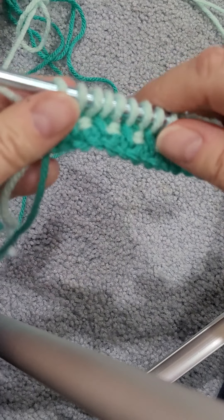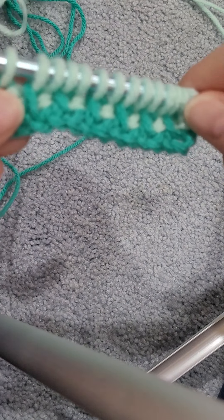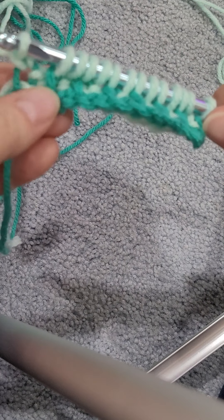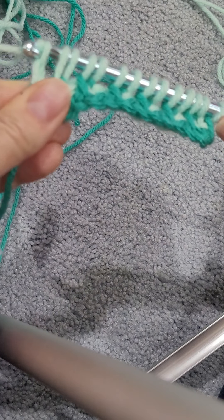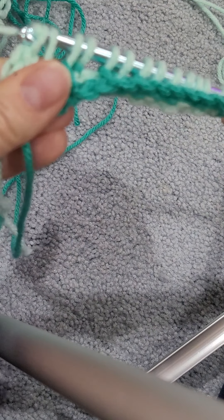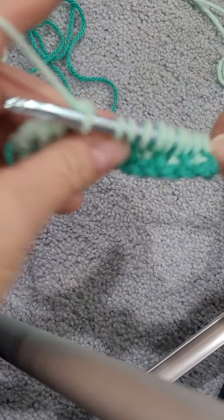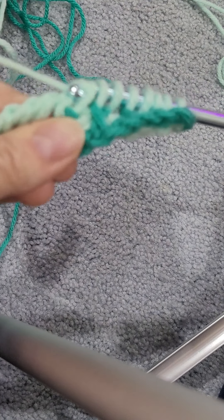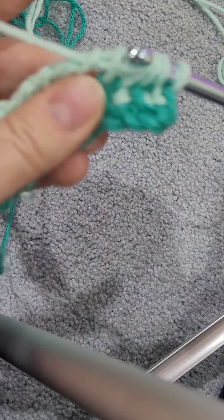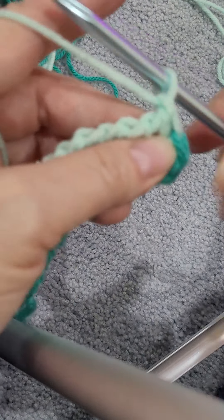So with the same color again, you're now going to just work all your stitches off. The first one, you just yarn over and go through the first one — that's always how you work them off. Then we're going to yarn over and pull through two all the way to the end. And this was so fun — once I got it going and figured out the rows, it was so fun.